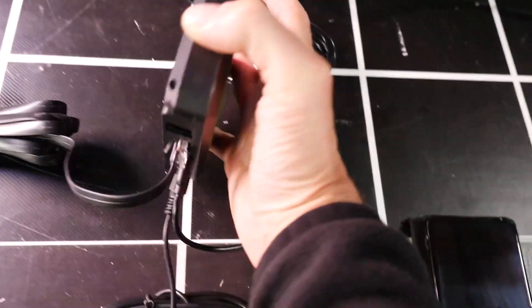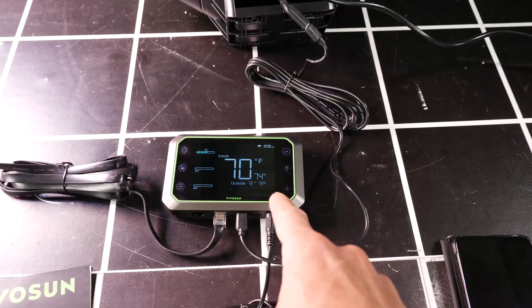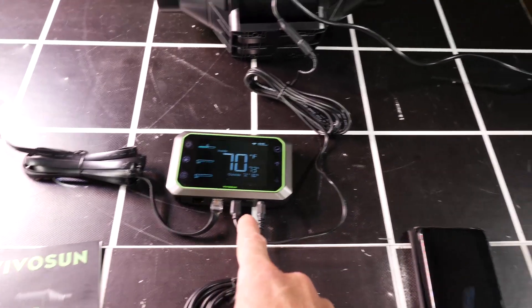This controller has a magnetic back plate on it and you can attach it to the side of the tent wall without any fixings, just using a magnetic clamp.